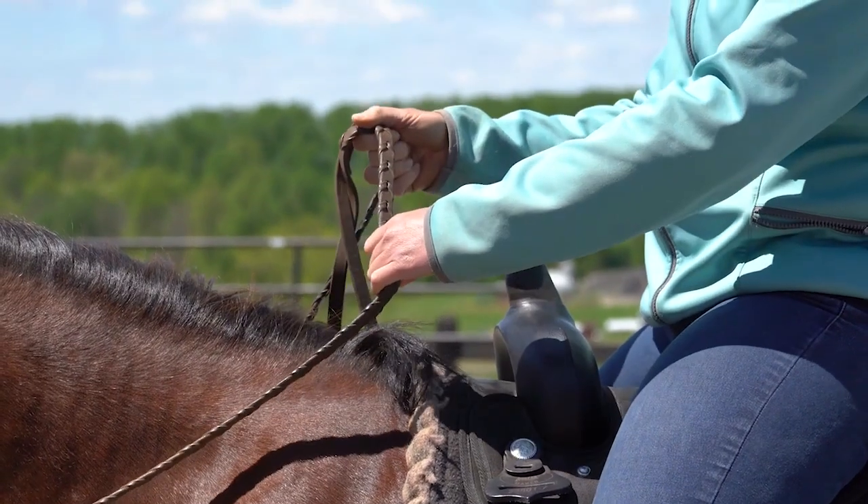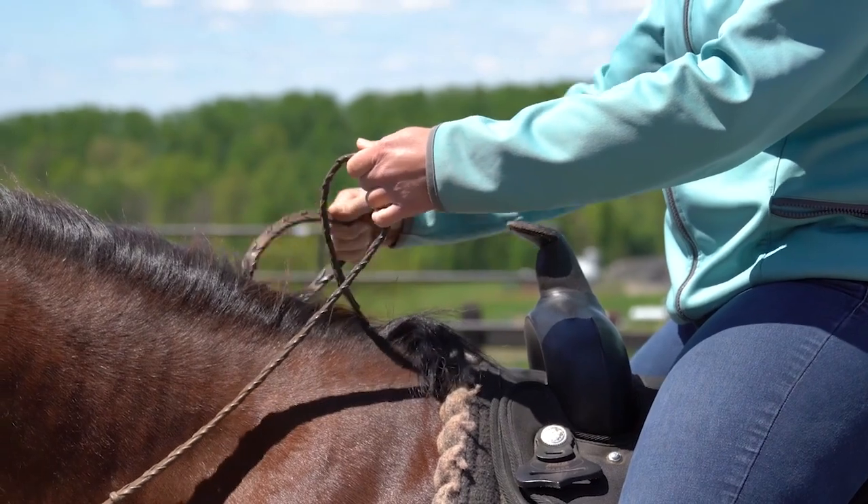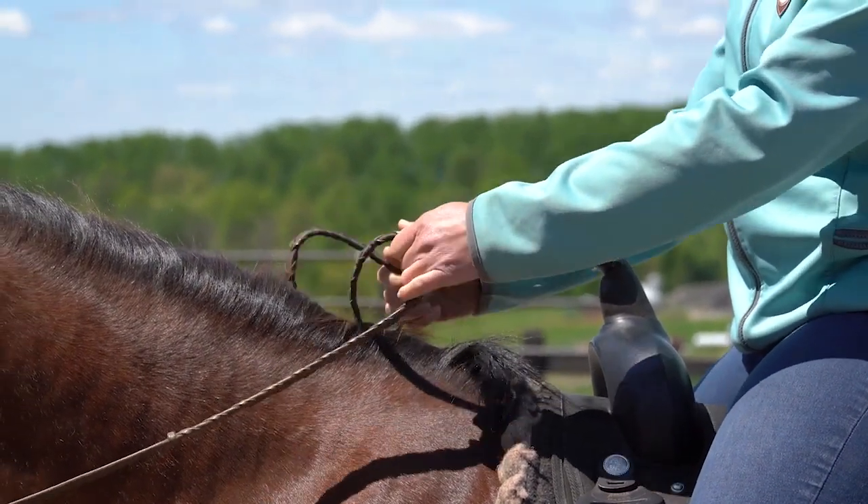You can see she's going to pinch the rein on the top, slide her hand down, pinch, and slide the other hand down. And now the reins are at the same length. So again: pinch, slide, pinch, slide.